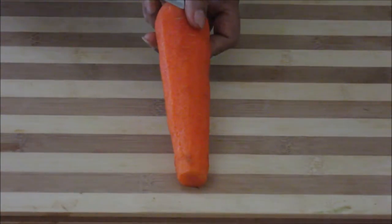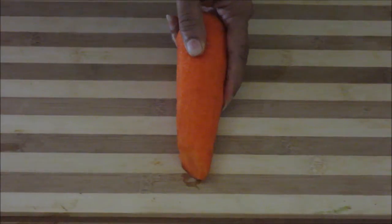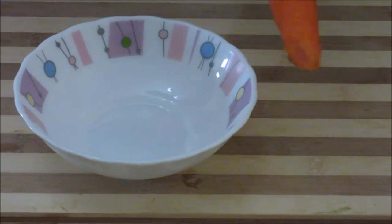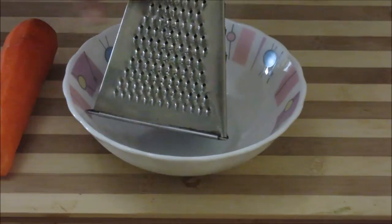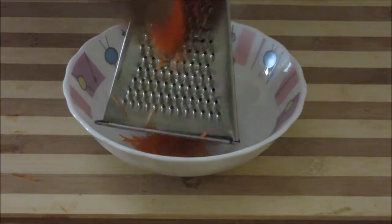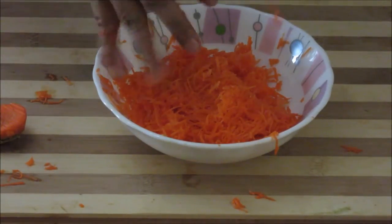Let's start making the salad now. First we need to grate the carrot. We can just give a cut at the bottom and grate it — I'll give an oblique cut here and then grate it so that I get long strands of carrots. You can either grate it from the bigger holes or the smaller holes. The smaller holes will look nice in the salad. You can also use a food processor for this. The carrot is ready now.